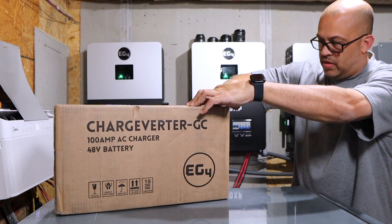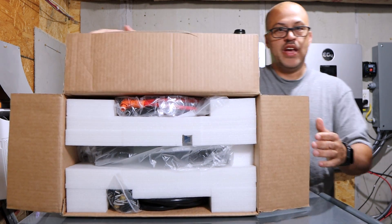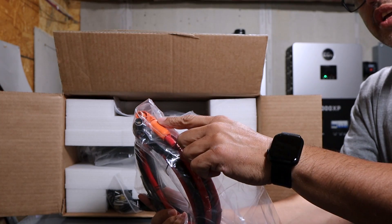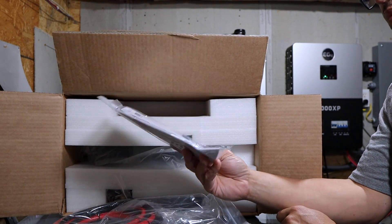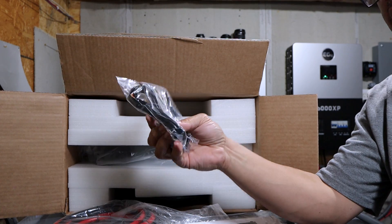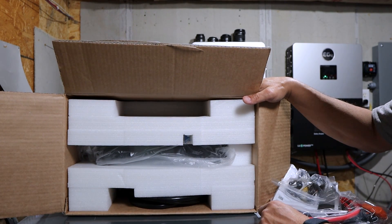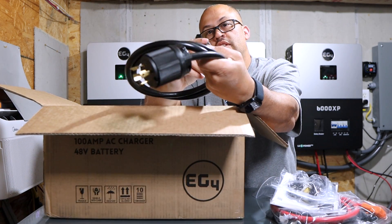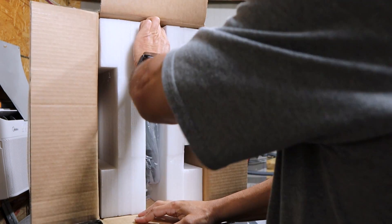Let's get this thing out of the box. First thing we got is the battery cables, and we got a quick connect like we'd have on the Power Pro batteries — just a smaller version. You've got your manual, your bracket, mounting brackets, and some hardware. Then on the bottom it looks like you've got communication cables and maybe a generator start/stop cable. There's also a cable that connects to the actual unit itself with another quick connect plug for the input power that can connect to your generator. This thing is packed really well.